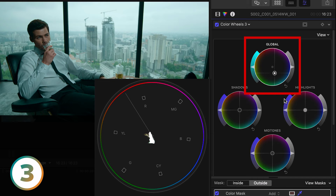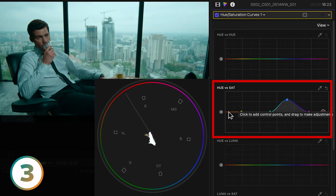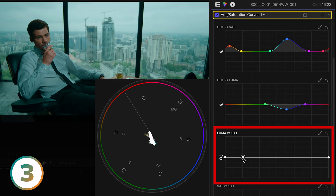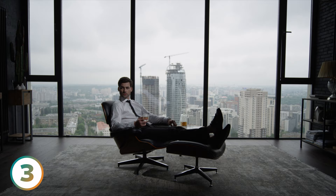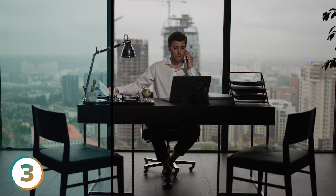Now it's time to make these elements pop. Using the Hue vs. Sat curve, we'll boost the color in both the teal and the skin tones. I prefer a bit more density in the teal, so using the Hue vs. Luma curve, I'll set the points for teal and pull down to give it rich depth. Finally, to finesse things, we'll go to the Luma vs. Sat curve and pull the teal out of the shadows so we have clean blacks. Optionally, you can do the same to the highlights for clean whites. Here's the before and after — that is one clean look. Use this if you want to bring your talent to the forefront in a way that shouts top-tier production.